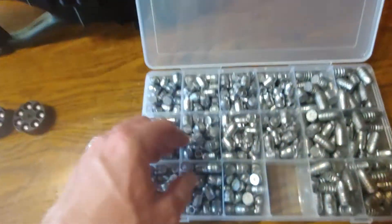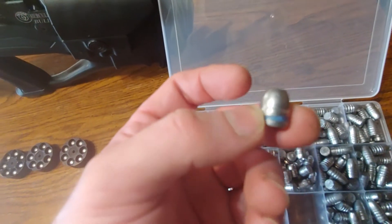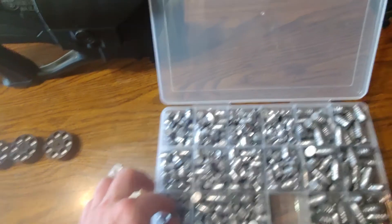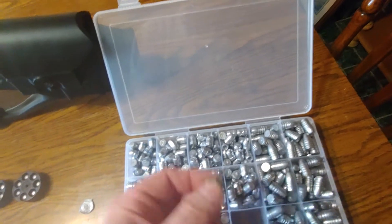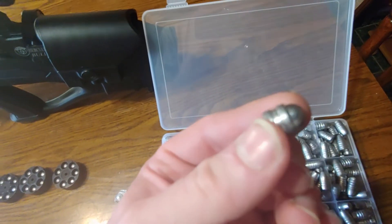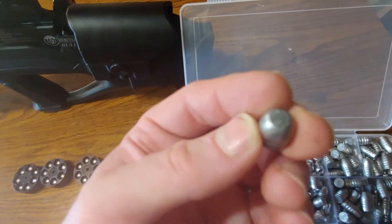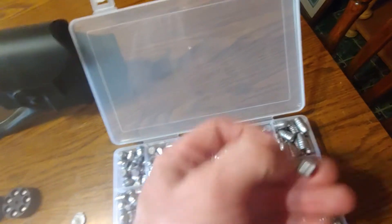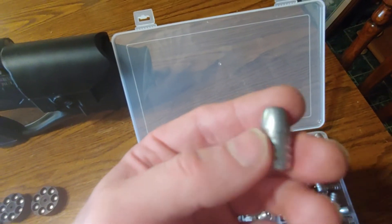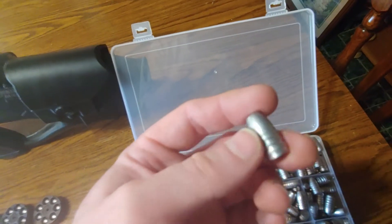Here's some of the other ammo that I shoot. This is the 180-grain domed. This is also 180-grain hollow points. And this is 180-grain domed as well. Now this is the semi — semi-wadcutters. These are the big boys: 380 grains. I can only shoot single shot with these. These pack a punch and are for very large game.